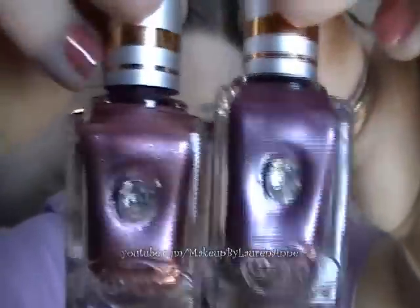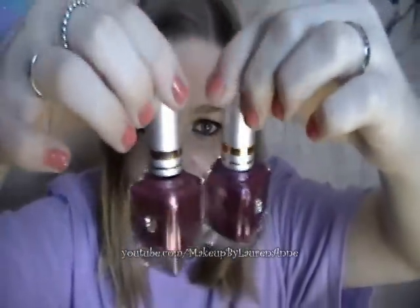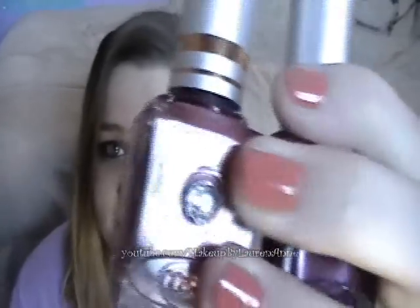First of all, I love the packaging. These are just the cutest little nail polishes. Look at the little diamond — they're square shaped, which I know some nail polishes are, but nowadays you see that dome shape, or similar to OPI. But I really like these. They're so cute.